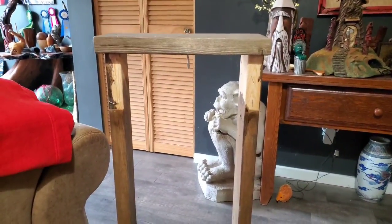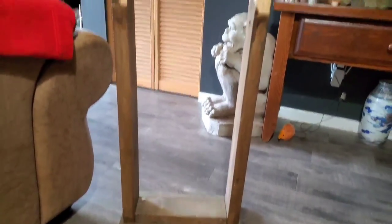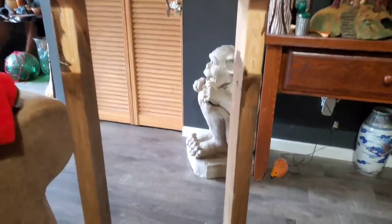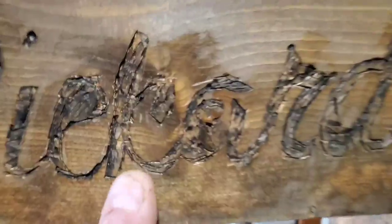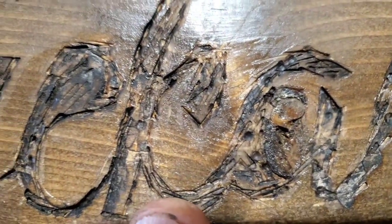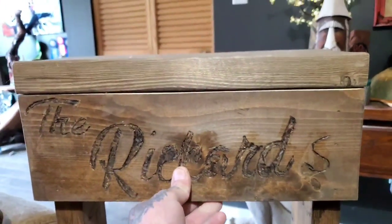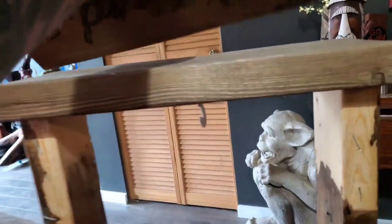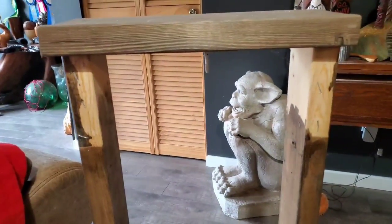My neighbor brought this over and asked if I'd be interested in fixing it up for his mother-in-law. It's a sign. This was the original sign - the Rickards. I don't know how that person carved that in there, but there was also a piece on the back too. This video will show how we're going to make this sign better.